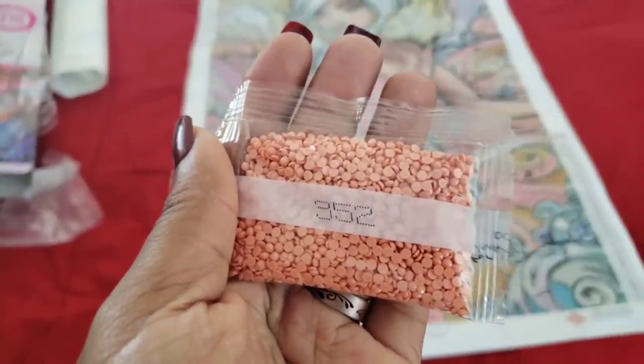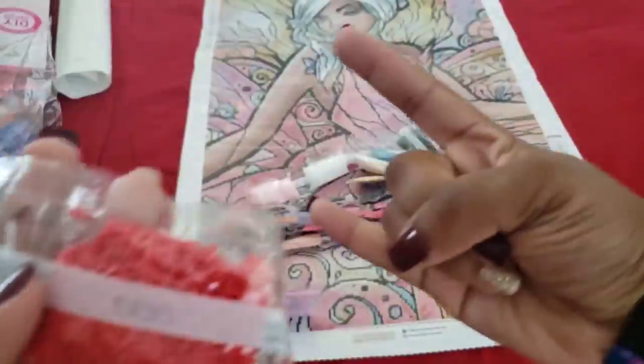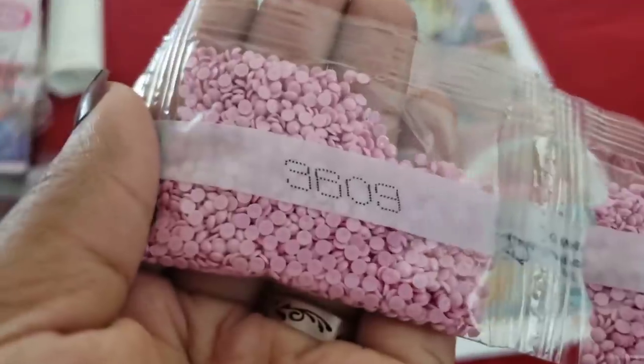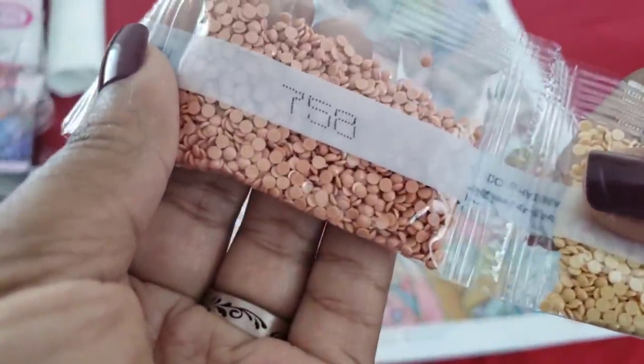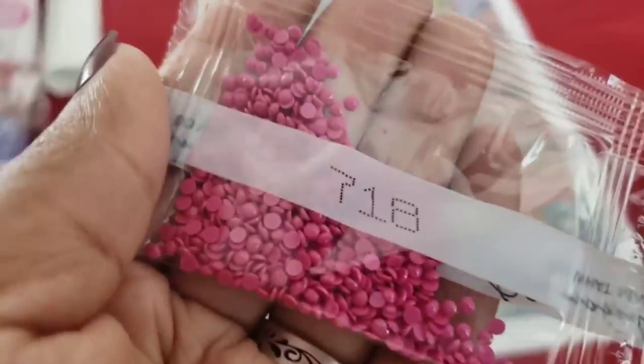Get ready for some rainbow colors — the colors in this kit are amazing! 352, double trouble there; 666; 775; 356; 819; 3778; 3823; 321; 3609 double trouble; 3865; 3855 double trouble; 758, another skin tone; 353 with a straggler; 3853; 3811; 340; 519; 718.